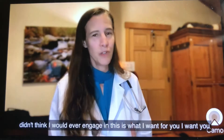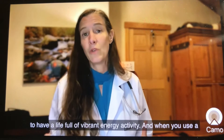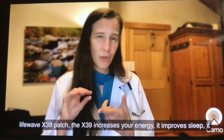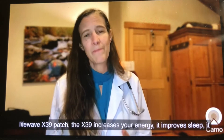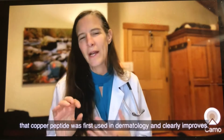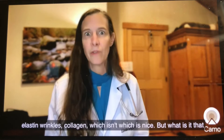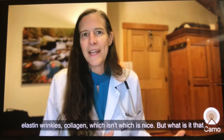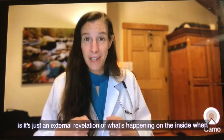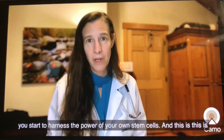I feel like the world has opened up in terms of being able to do stuff with my kids and engage in adventures I just didn't think I would ever engage in. This is what I want for you — a life full of vibrant energy and activity. When you use a LifeWave X39 patch, it increases your energy, improves sleep, reduces pain, and helps your wrinkles. In fact, that's where GHK-Cu was first used, in dermatology. It clearly improves elastin, wrinkles, and collagen — but that's just an external revelation of what's happening on the inside when you harness the power of your own stem cells.